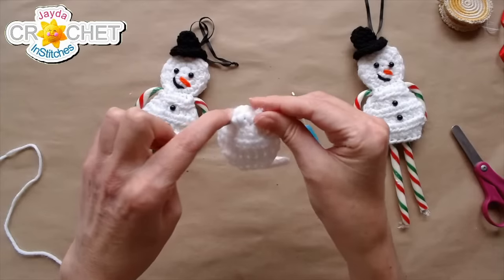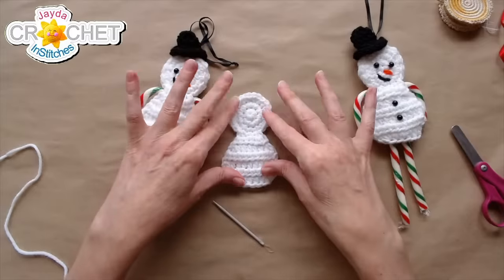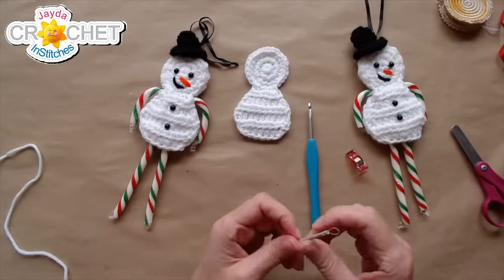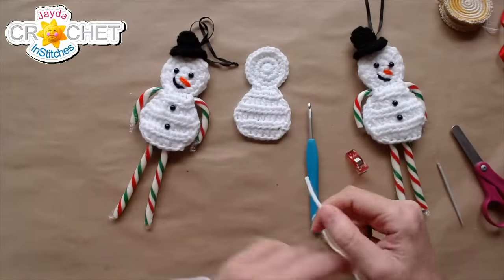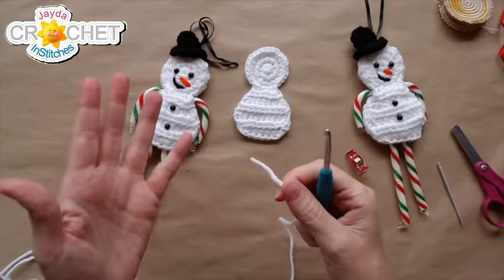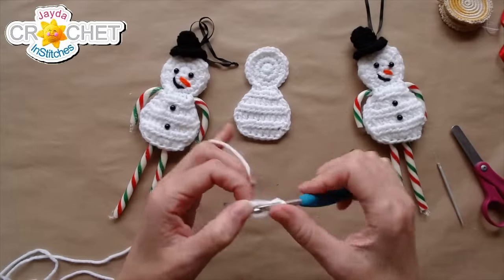That's side one done — front or back, whichever I decide I like better. Now I'm going to start the exact same part of the body all over again for side two and then stitch them together. The only difference between side one and side two is that you leave a long tail on one of those pieces for stitching.